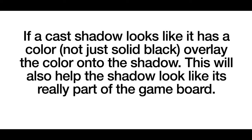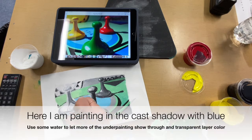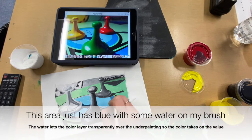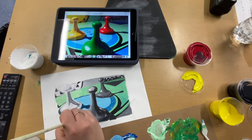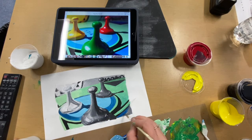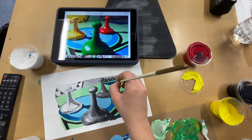If there's a cast shadow I'm going to add color onto it if it looks like it's taking on a little bit of color as well. In this cast shadow I definitely see some blue so I'm adding blue onto that. Now I'm adding blue over the gray ring with some water on my brush so that I can still see a little bit of the blue and gray transparently mixing together, and I'm adding that blue in anywhere else it needs to go.